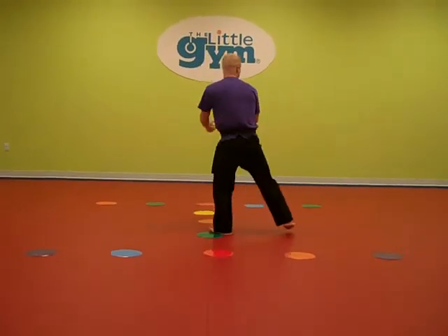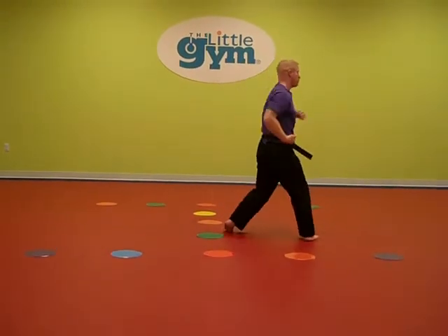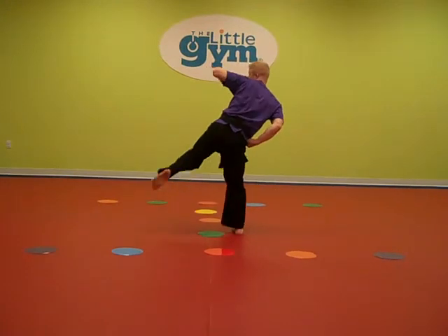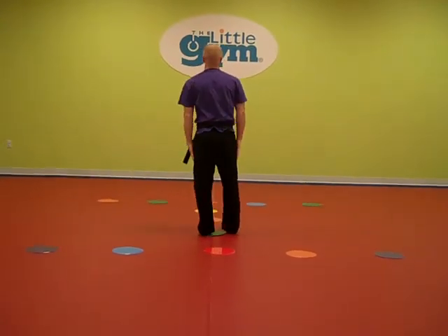Turn to the right — high block, ground kick, back punch. Feet together. Turn to the left — high block, ground kick, back punch. Feet together.